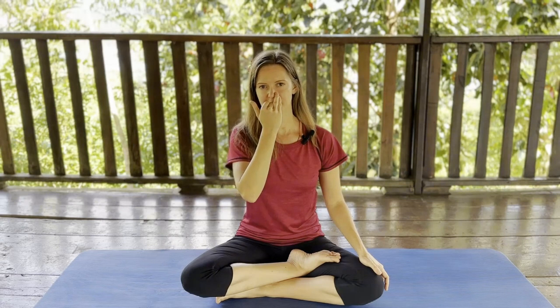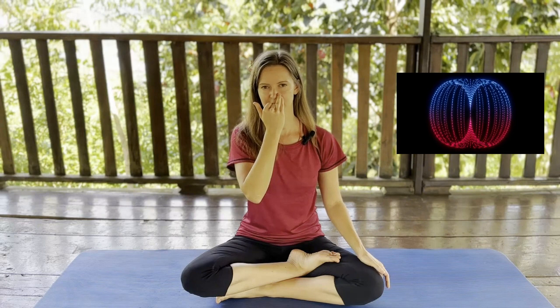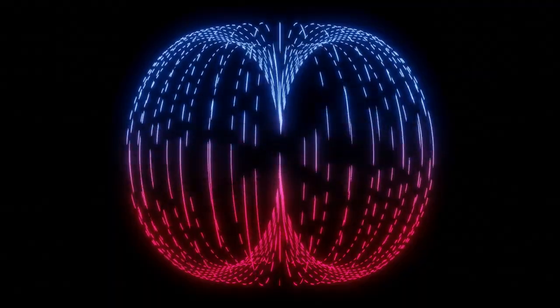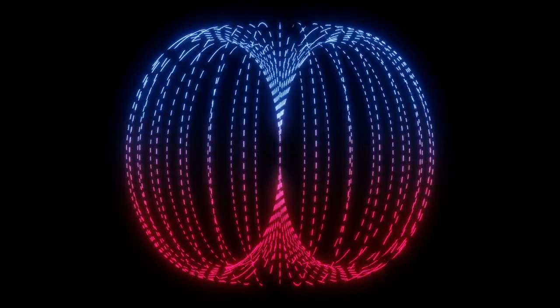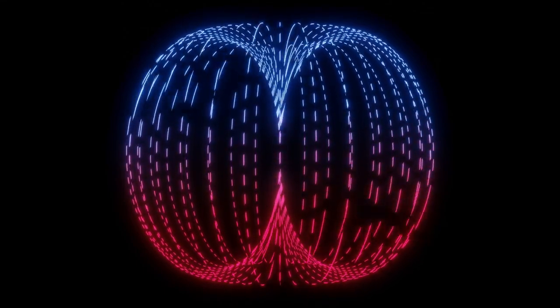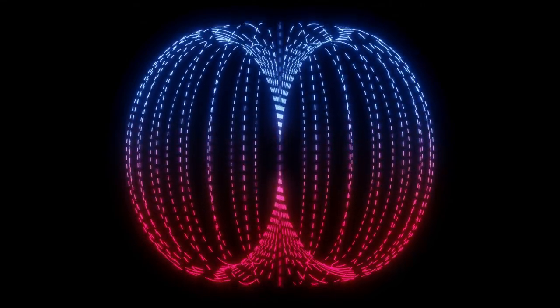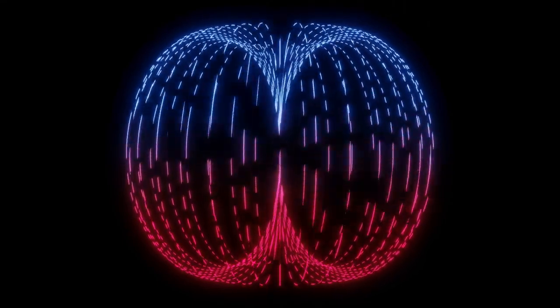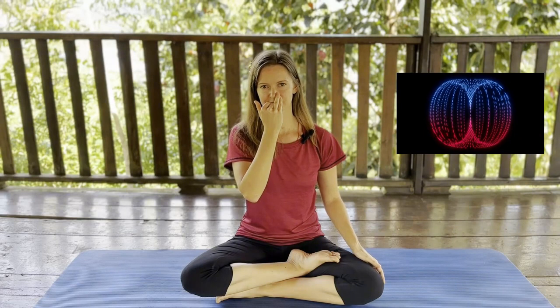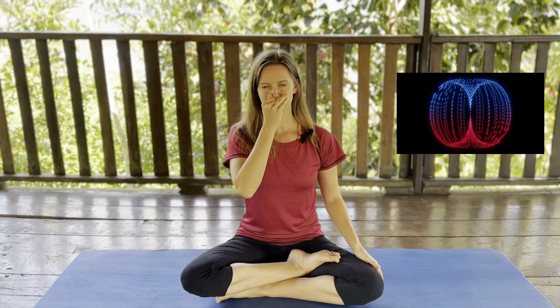Change. Close the left nostril and breathe out. Breathe in through the right nostril. Change. And breathe out through the left nostril. Through the left nostril, breathe in. Change. Through the right nostril, breathe out. Breathe in through the right nostril and breathe out through the right nostril.